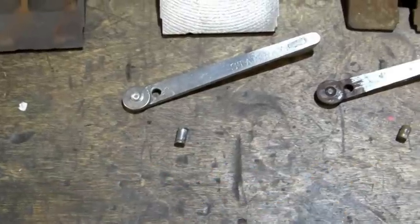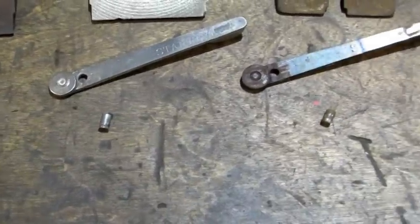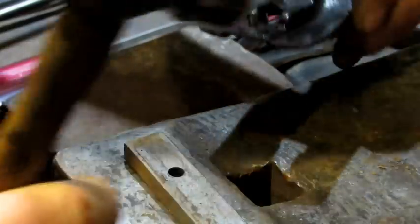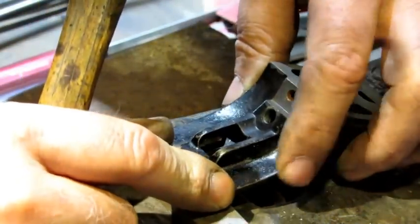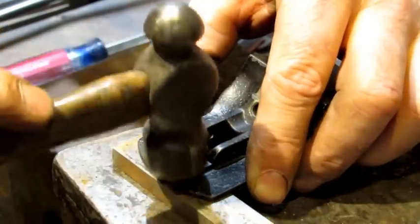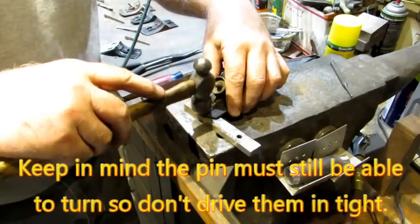Now it's time to look at how you put a lateral adjustment lever back on. First thing you have to do is make sure you identify the small ends of your pins — the small end is going to go into the bottom side of the frog. Line up the pin with the hole through the jaw face, make sure the frog is perfectly flat up against the metal, and tap the pin in until it's seated.